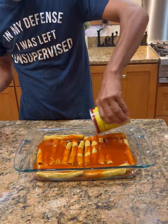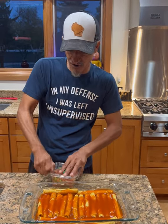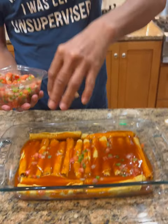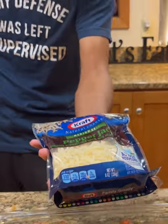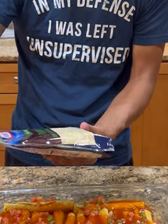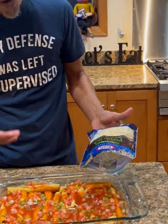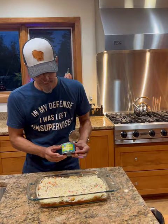Once you've got that down, we're gonna go with a mild pico de gallo. I'm not gonna use all of it because I want a little for later. Get that on there, as much as you want. And you knew it was coming — we're gonna go with medium pepper jack cheese. You can use whatever cheese you want, but I like that little extra kick with the pepper jack. We'll use the whole bag, eight ounces.